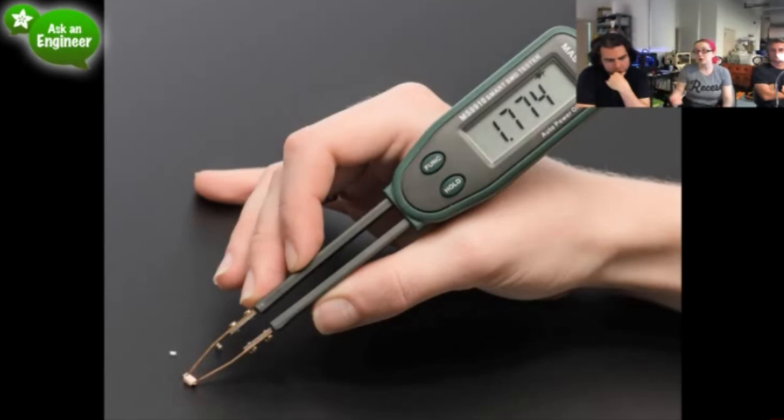It runs off a coin cell, has auto off, and has auto ranging. There's a scan mode even, so you can pick up a part you don't know, and it'll tell you — like its best guess — this is a capacitor and what the capacitance is.